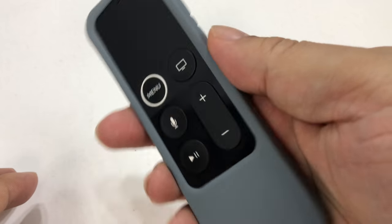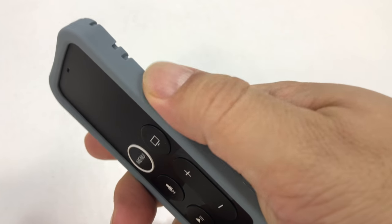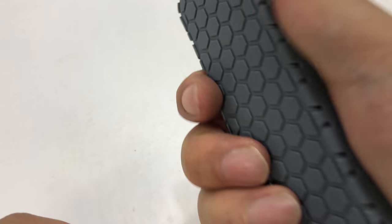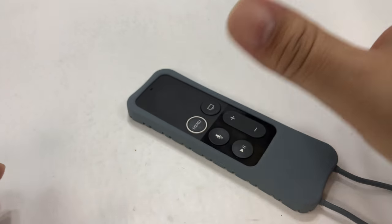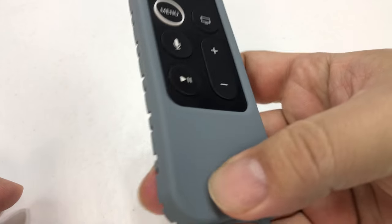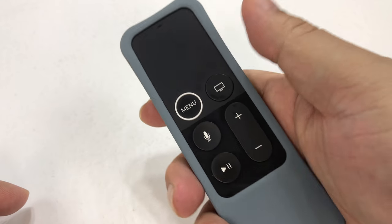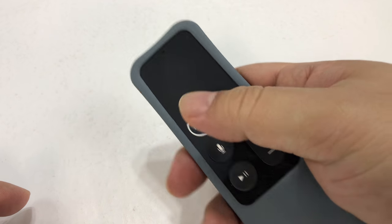It doesn't feel like it's going to slide out and doesn't make it as slippery. I kind of really like the texture, especially that it rolls over the edge here. Now, at a glance, I can feel that the silicone's back here — I know this is the bottom, I know this is the back end. All the buttons are where they need to be. And if I were running my thumb here in the dark, I would know that's not the trackpad — it would be up here.